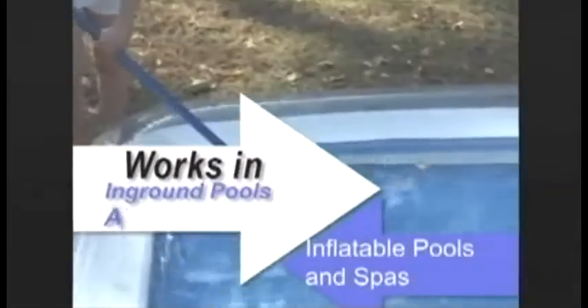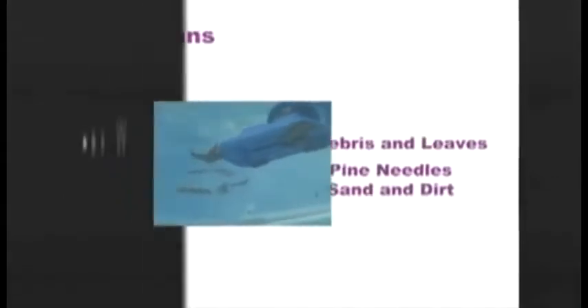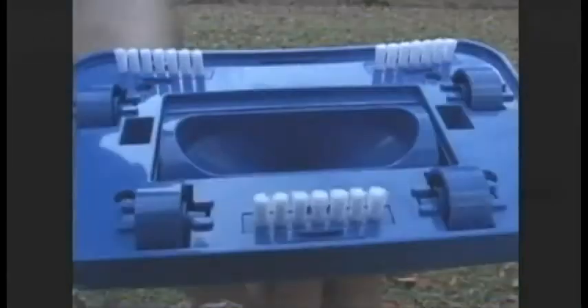The vacuum will work in all in-ground pools, inflatable pools, above-ground pools, and spas, picking up debris, leaves, pine needles, sand, and dirt. The Catfish will work on any pool surface. It comes complete with wheels for gunite pools as well as brushes for vinyl, fiberglass, and inflatable pools.